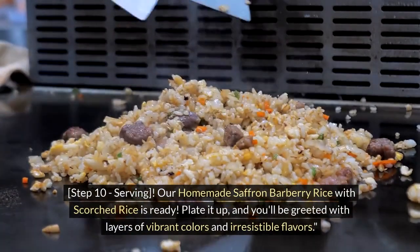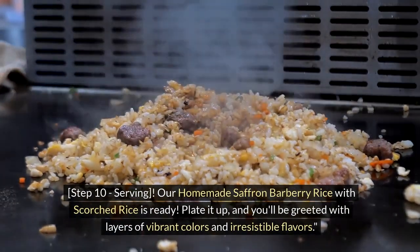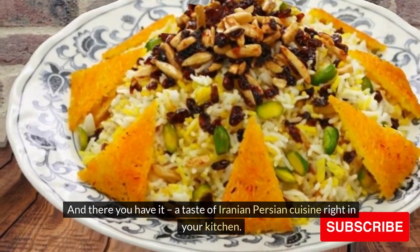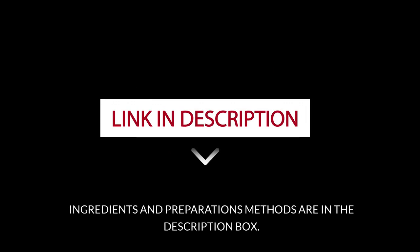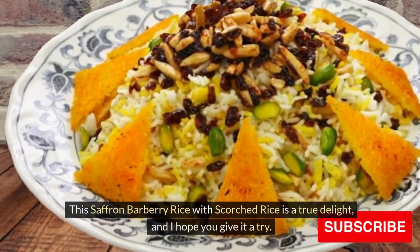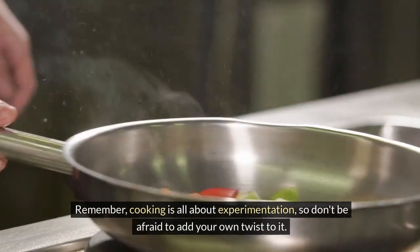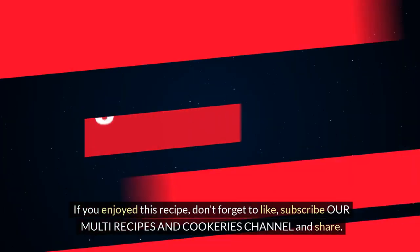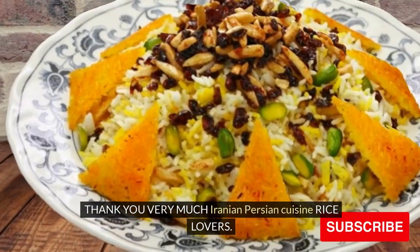Step 10: Serving. Our homemade saffron barberry rice with scorched rice is ready. Plate it up and you'll be greeted with layers of vibrant colors and irresistible flavors. And there you have it — a taste of Iranian-Persian cuisine right in your kitchen. Ingredients and preparation methods are in the description box. This saffron barberry rice with scorched rice is a true delight — I hope you give it a try. Remember, cooking is all about experimentation, so don't be afraid to add your own twist to it. If you enjoyed this recipe, don't forget to like, subscribe to our multi-recipes and cookeries channel, and share. Happy cooking! Thank you very much, Iranian-Persian cuisine rice lovers.